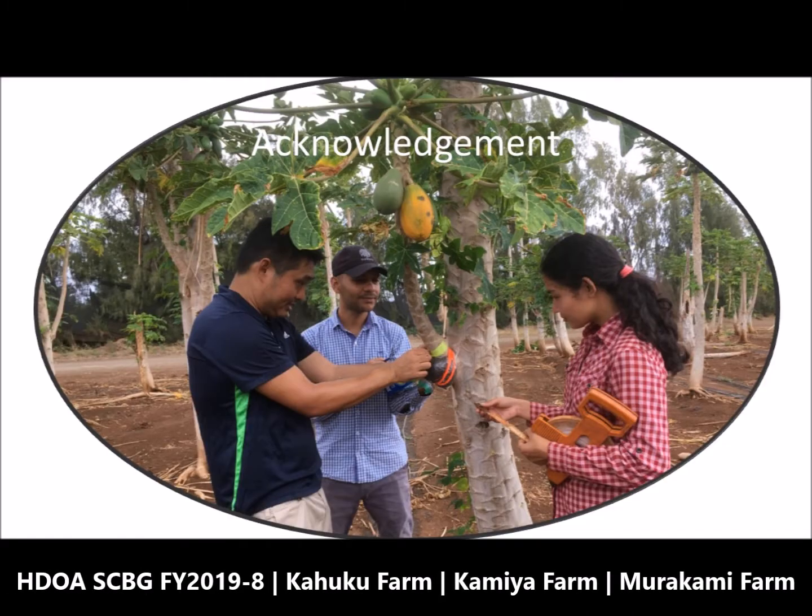We would like to thank HDOA, Specialty Crop Block Grant, Kahuku Farm, Kamiya Farm, and Murakami Farm for their support in this project. Enjoy air layering!